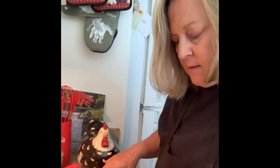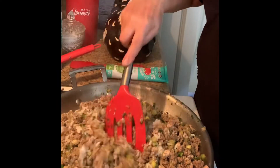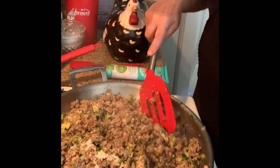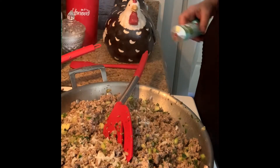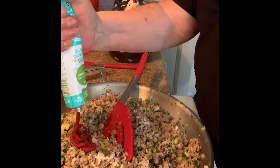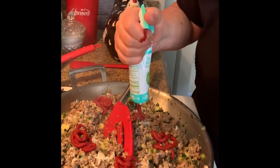And then when this is all combined, that's when you want to taste it again. And if you feel that you need more garlic, more salt and pepper, that's when you're going to add it. So I'm combining all of the rice in with this mixture, and now I'm going to put probably about four tablespoons of tomato paste and then combine that really good.